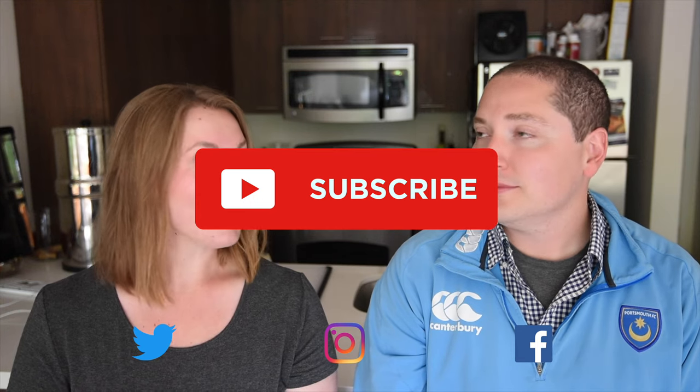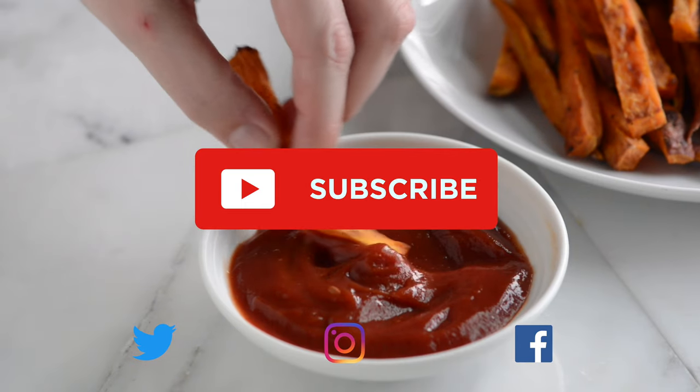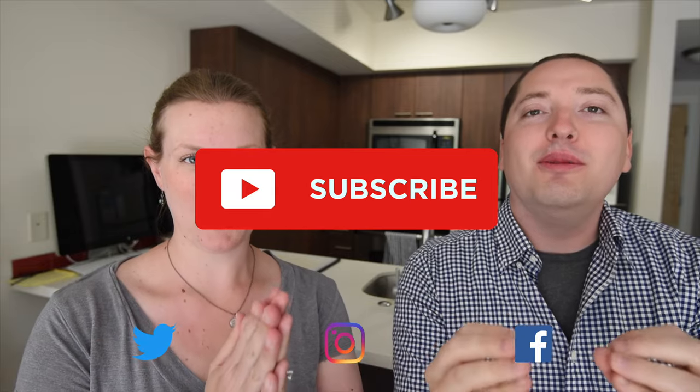If you love this video, we have lots more. Make sure you subscribe to our YouTube channel and say hi on Facebook, Twitter, or Instagram. We're at Inspired Taste.